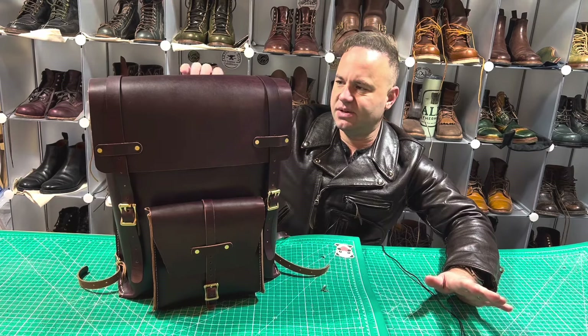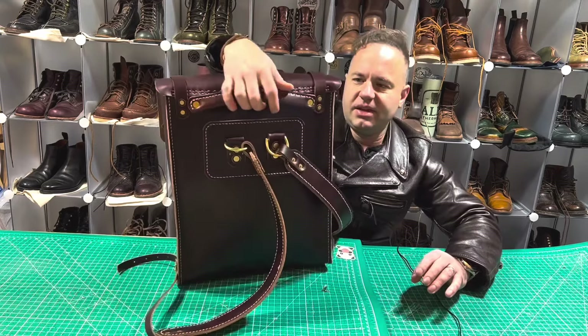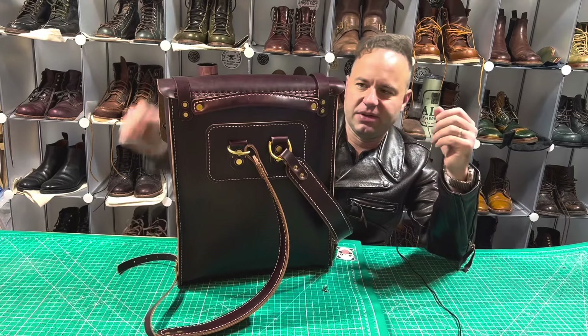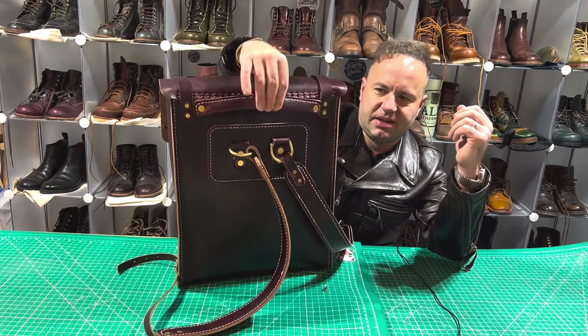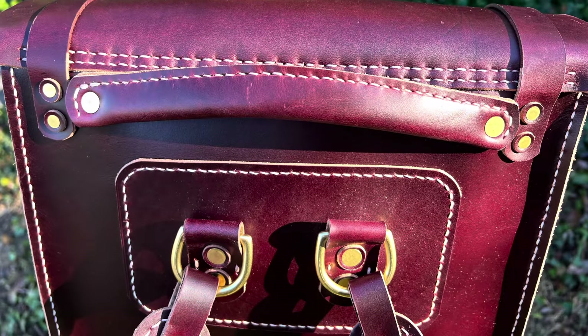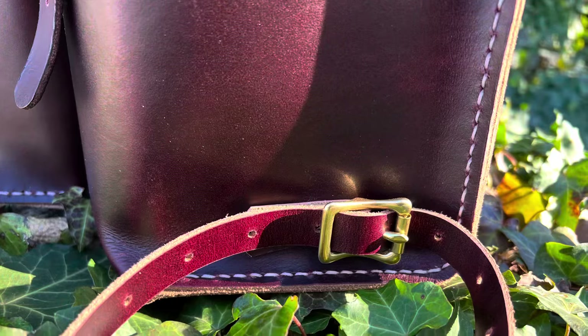Over time I realized the carry handle is a lot better if you get a nice thick piece of leather, fold it over in on itself, and then stitch and rivet it down. There's also another piece of Seidel oxblood double shot in there for really nice cushy padding, making it ergonomic when you go to grab it.